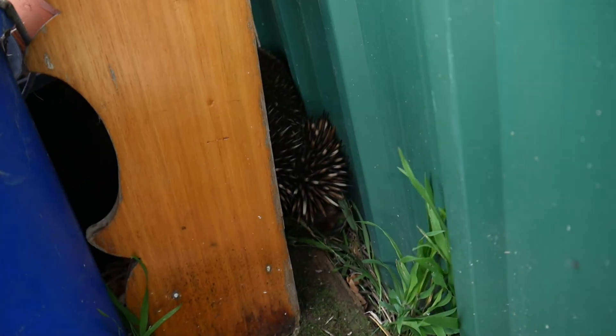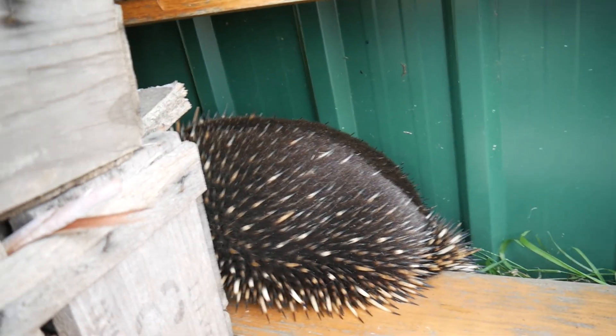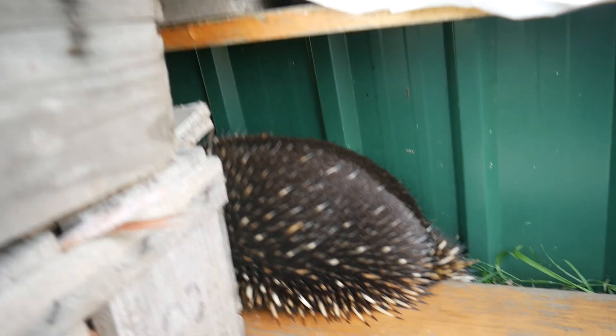And there is the echidna right there sitting on its butt — well, that's pretty random. Just walking past as I was filming this, an echidna just decides to step in. Let's see if we can get a picture of its little face.